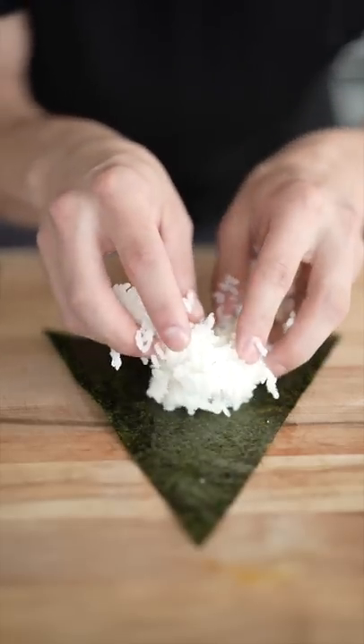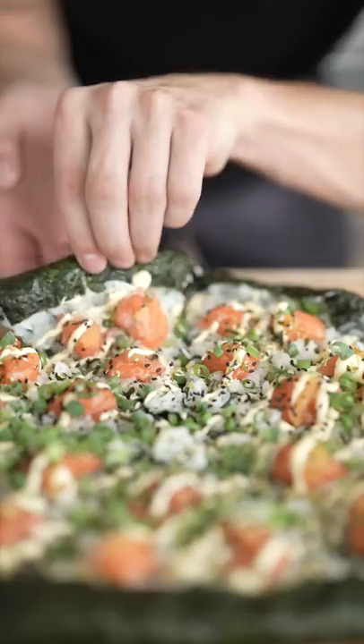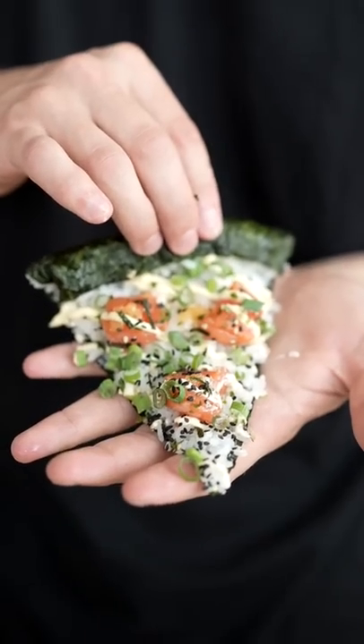To assemble our pizza, we'll start by spreading out sushi rice on each slice. At this point, we're ready to doctor up our sushi pizza. And this right here is what I like to call sushi pizza. I think we've just invented the best pizza ever.